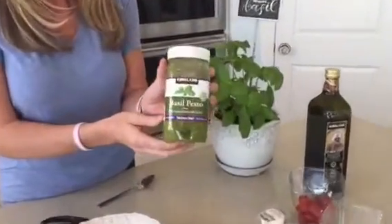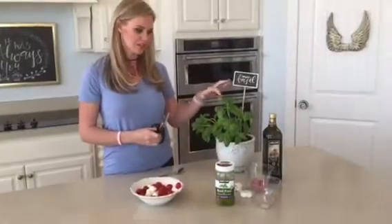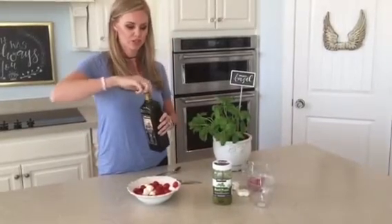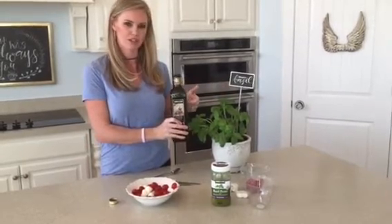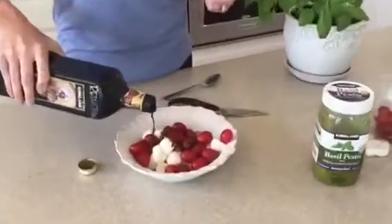This is a little trick too: Costco makes this basil pesto that is so amazing. Since we have basil here, we don't necessarily need the basil in it, but it's really nice — it looks pretty. And there are two ways to make it: you could do it with just the fresh basil and the balsamic vinegar.